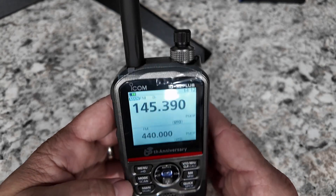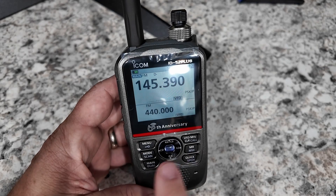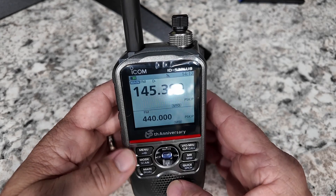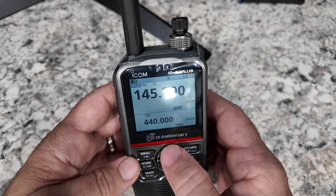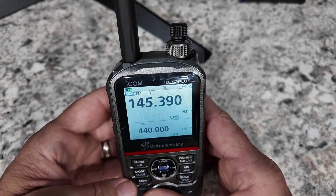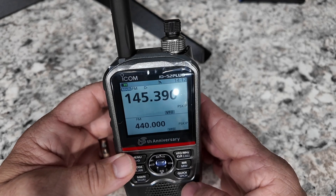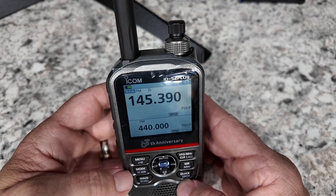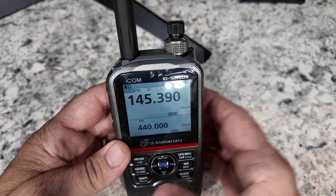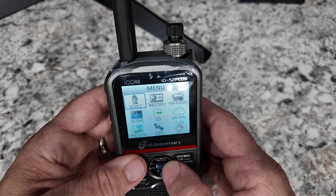Not exactly sure how to get a tone into this thing. That is one of the things with these newer radios - you don't get a lot of buttons on the front. The FT5 is very similar to this, so it's a lot more menu driven sometimes than what you want. I see a RX CS right here. What happens if we press that? I get nothing. I do have the offset, but I need to get the tone in there. Let's go into the menu system and take a look.